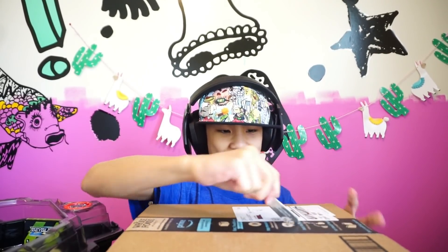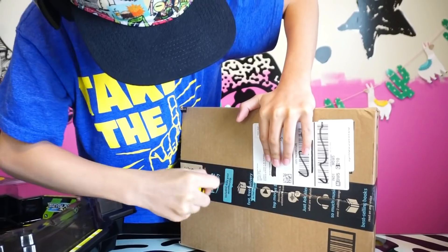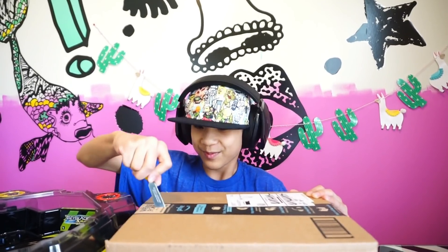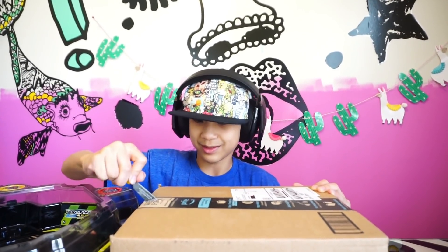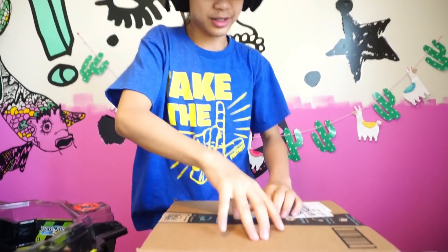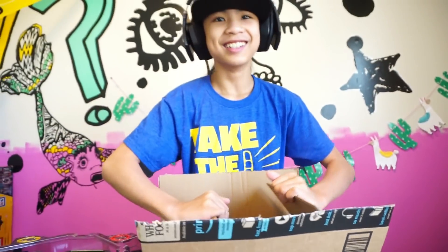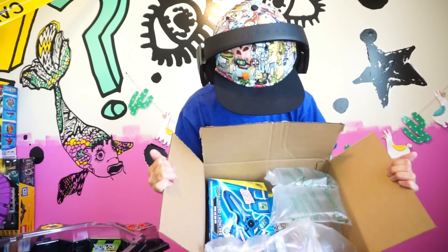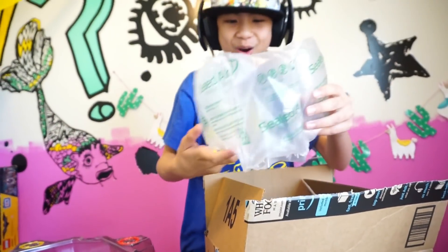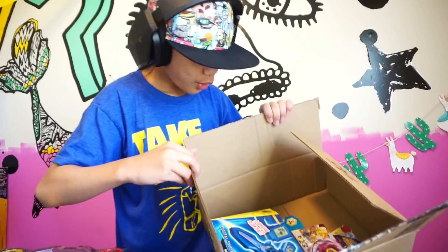Y'all want to see me cut this? Surprised a butter knife does this much — honey knife actually. Alright, let's just rip it straight open. Three, two, one — oh! What is that? Bubble wrap! Oh, that's cool. Okay, that's the end of the video — just kidding. Hello, some of you buddies.